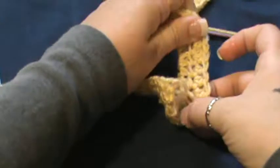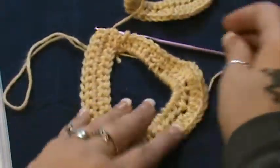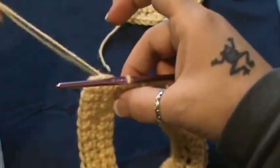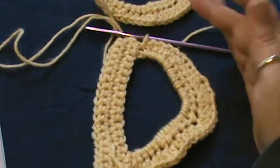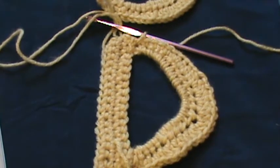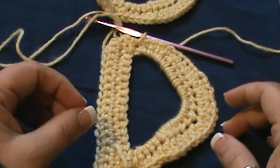You'll have to kind of scoot these so it's not bowing — our letters do tend to do that. Mine bowed really bad this time. Basically, fasten off and you'll have your D. Make sure you space these out enough to straighten them up and it'll look like a D. I hope you enjoyed this video. I'll continue doing letters — if you have a special request, contact me on Facebook or leave a message under the video. Happy hooking everybody!